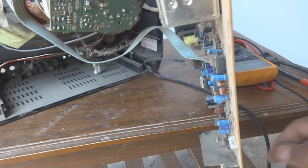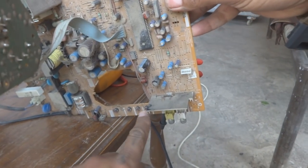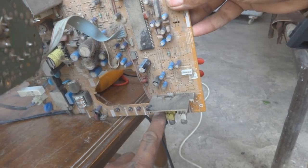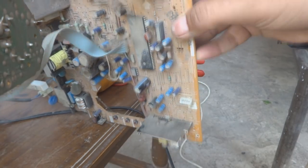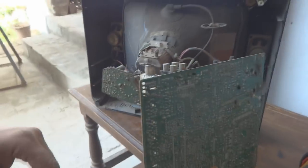Now I am going to show you the switches. These are the press switches I was talking about. These are all four — actually five switches — which were defective. So what is defective here, we are going to check it.